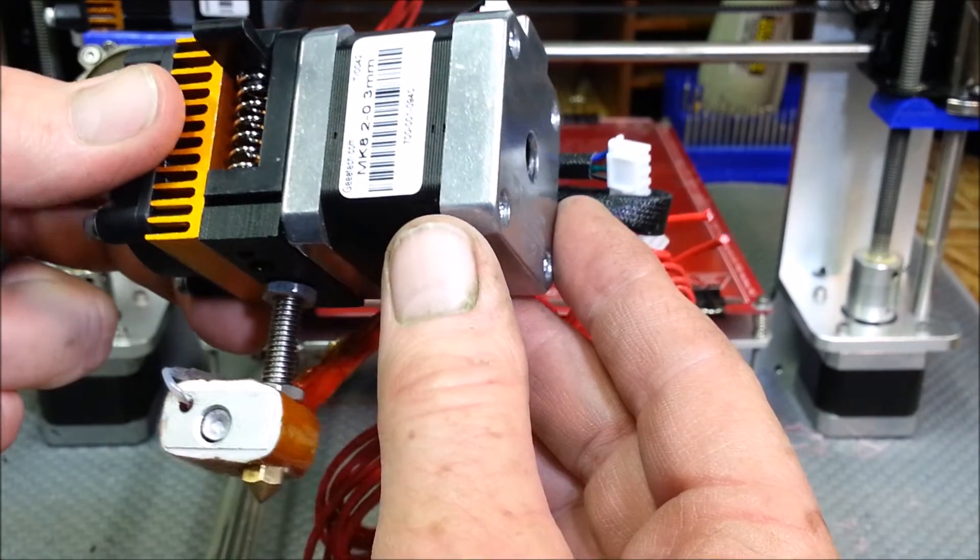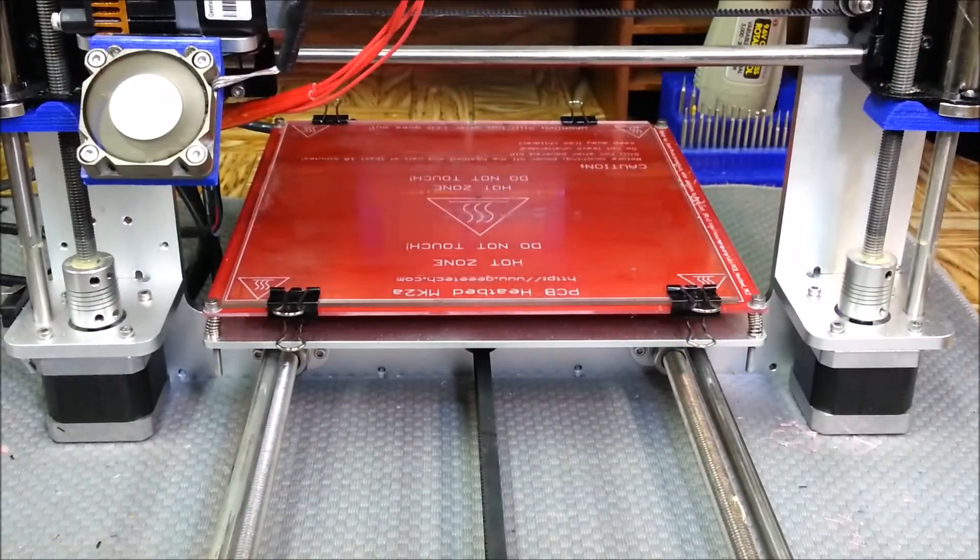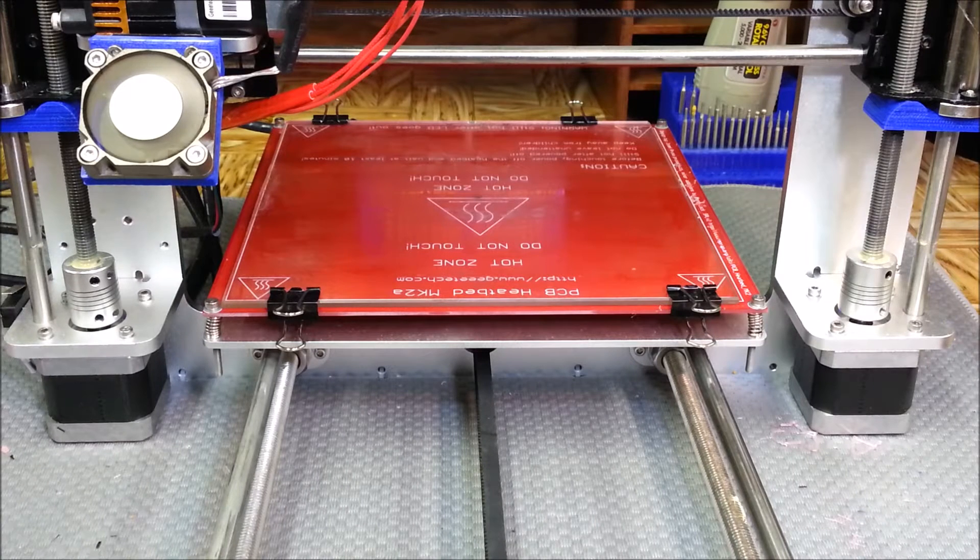Just kind of play with it here and there. I already went into Tinkercad and created a stand for it, so I'm going to print it out right now and see how it turns out. I'll see you at the end of the time lapse.